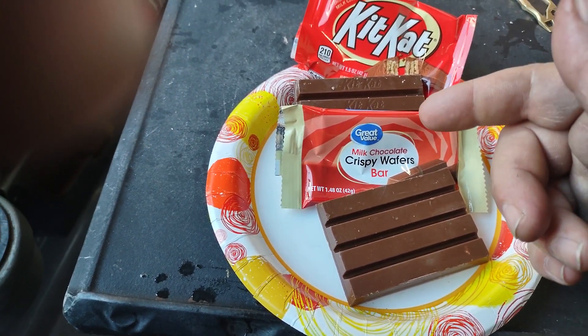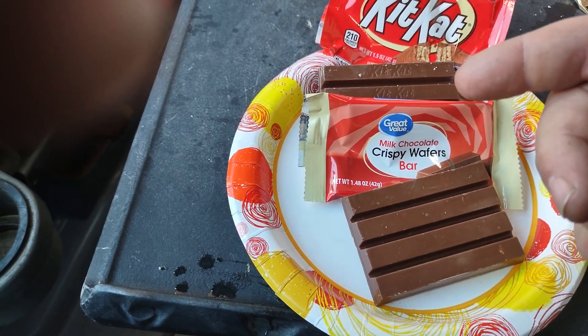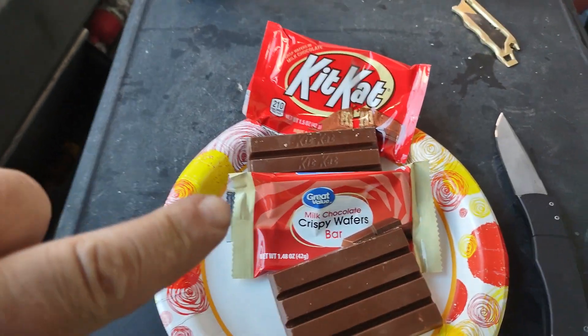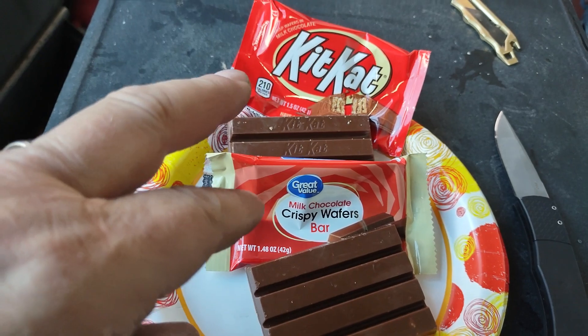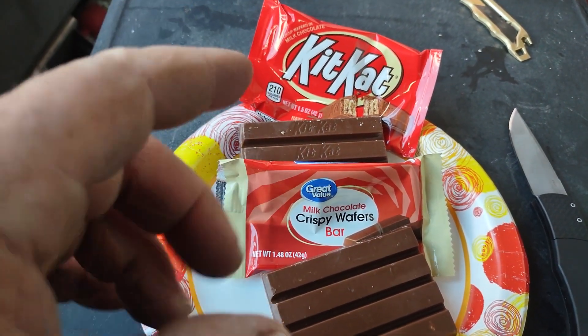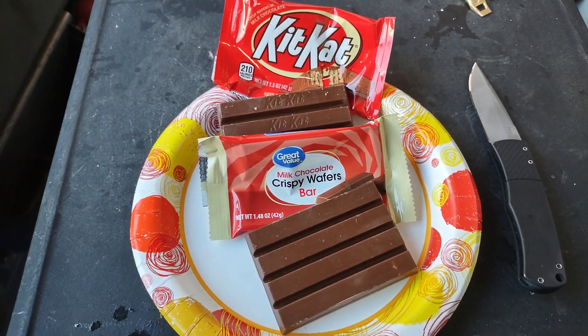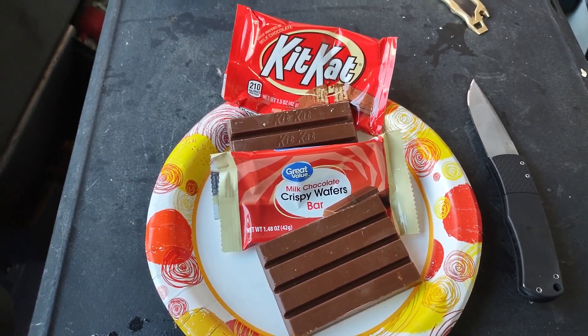Looking at the ingredient list, they are pretty close — I'm not a nutritionologist, so I don't know exactly what I'm looking at, but the ingredients seem comparable and so does the nutrition information. The most important part is how do they taste, and is spending significantly less on the Great Value worth it?